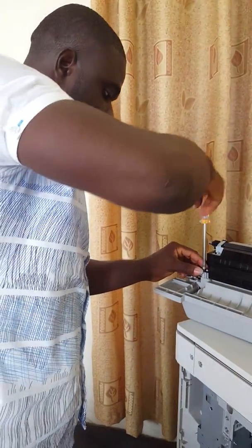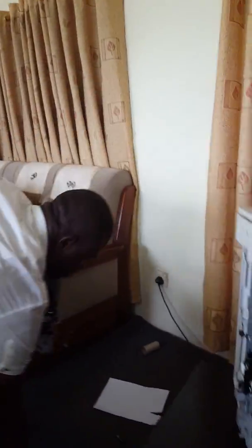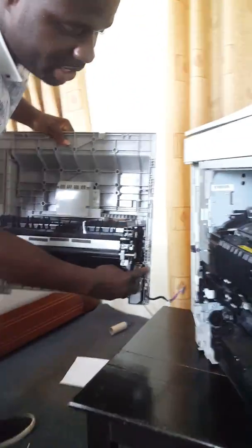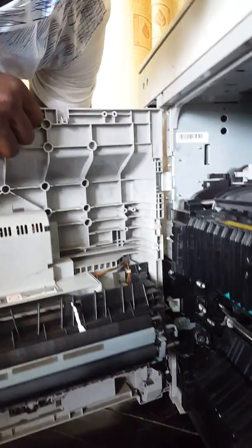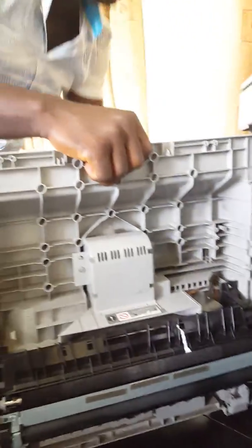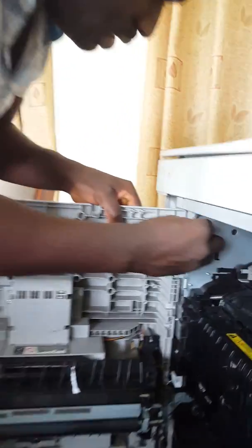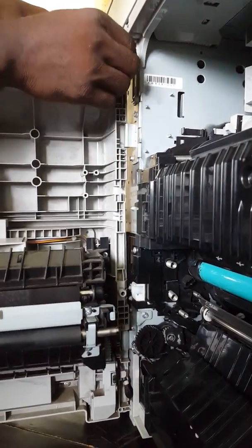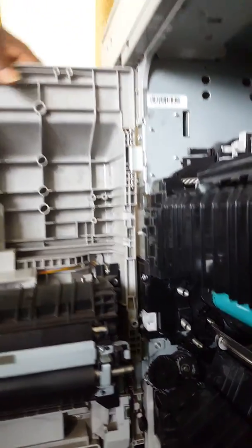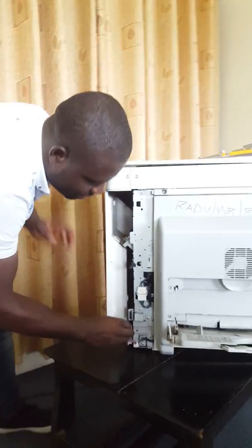Now we put everything back to where it's supposed to be. We lock down our screws, lock this area down, and lift the door back up. It's supposed to come here — fix it right where it's supposed to be, and connect the hinge. The door is intact now. Make sure you reconnect your cables so you won't have any problem.